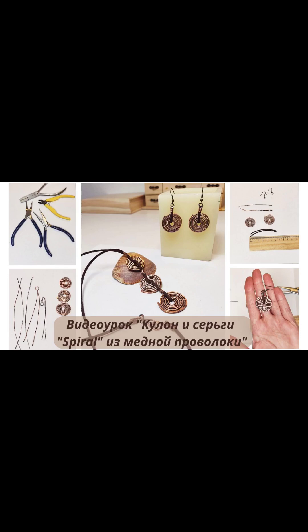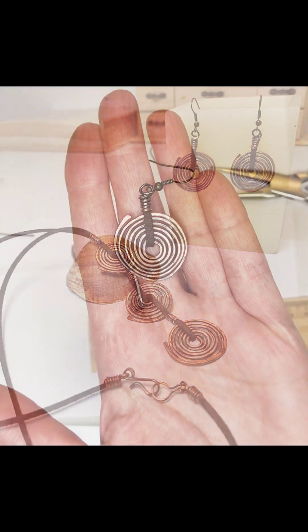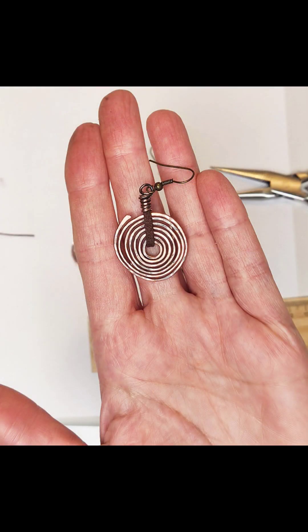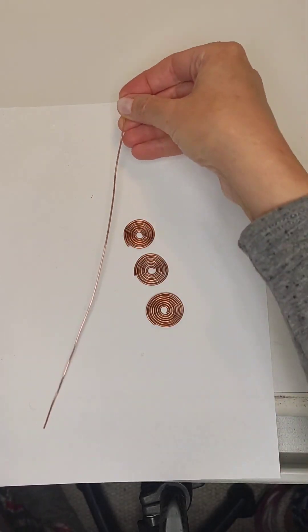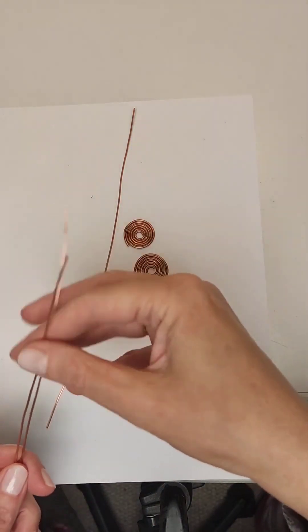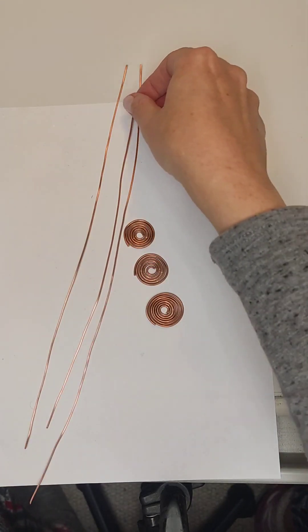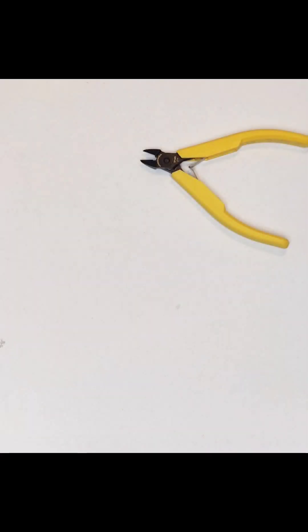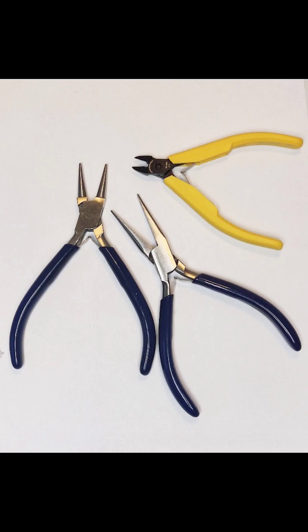Greetings! In this tutorial we will make a pendant and earrings from copper wire with a diameter of one and a half millimeters. The main elements of this set are spirals. For a necklace we need three pieces of wire: one and a half millimeters in diameter, and 25 centimeters, 30 centimeters, and 35 centimeters long. We will also need wire cutters, pliers with smooth lips, round nose pliers, and pliers with silicone sponges.